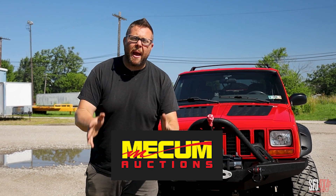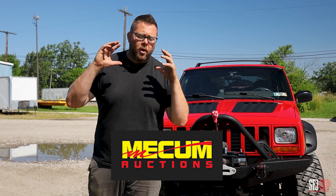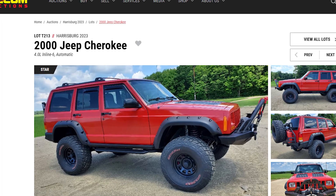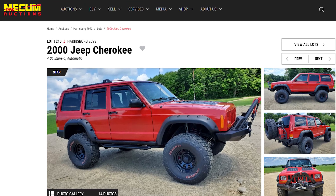We are Mecham bound. Mecham is one of the premier auto auctions in the nation, and this Jeep could be yours in Harrisburg, Pennsylvania at the end of the month here in July.